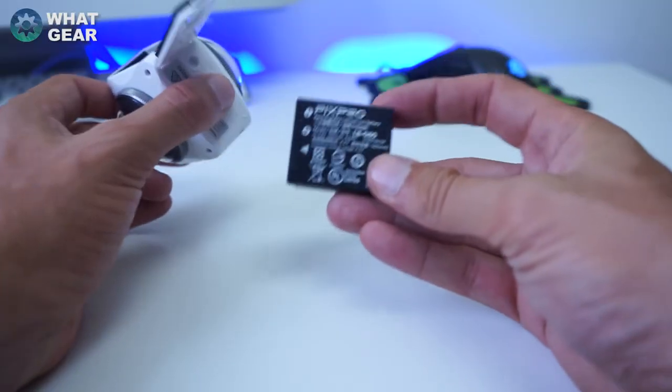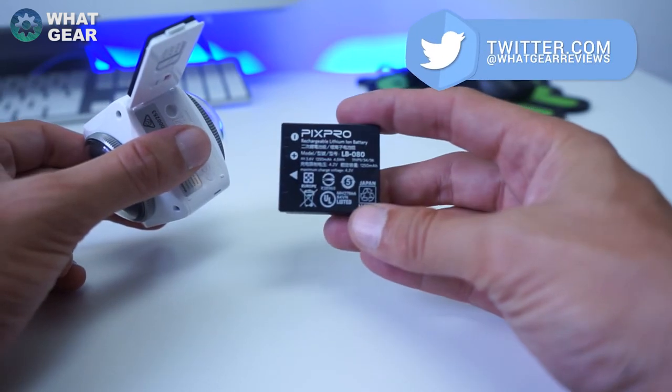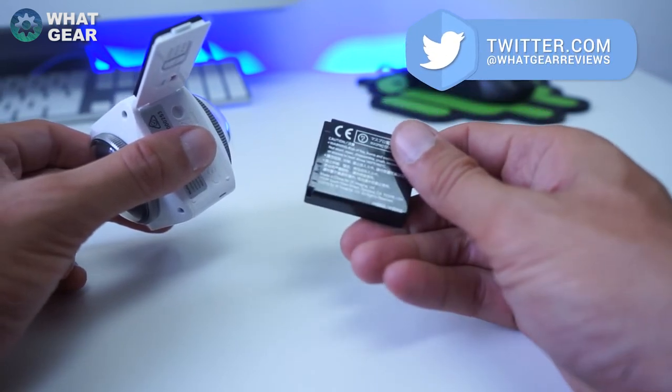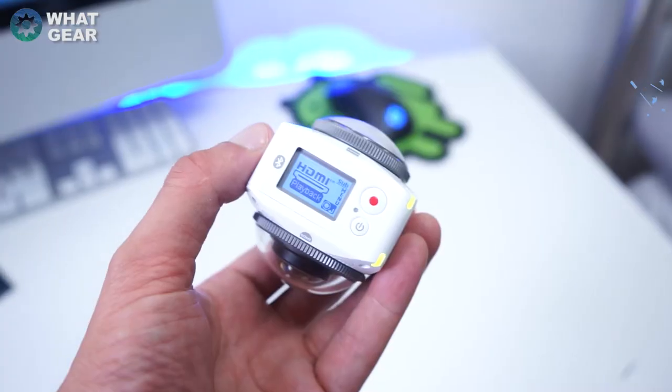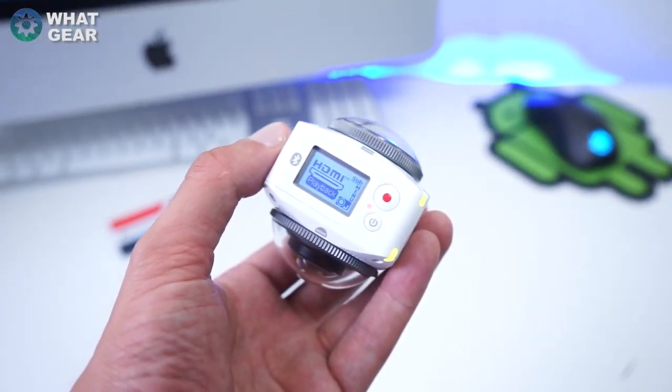Inside the device is a 1250 milliamp battery that can give you up to 55 minutes of continuous 4K video recording. And this device, minus any attachments, weighs in at 130 grams — not bad for a 360 heavyweight hitter like this.